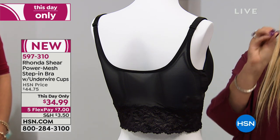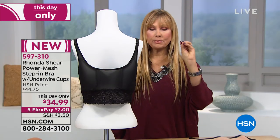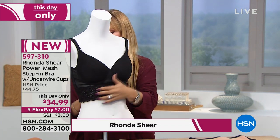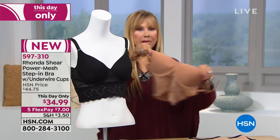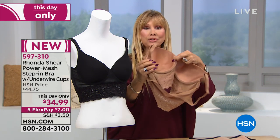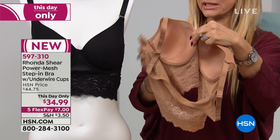I won't do underwire unless I get it perfected. So I have two pieces with underwire. This is one of them — this bra, which comes in either the nude or the black. It's a step-in molded bra, but the cups are to your specific size.